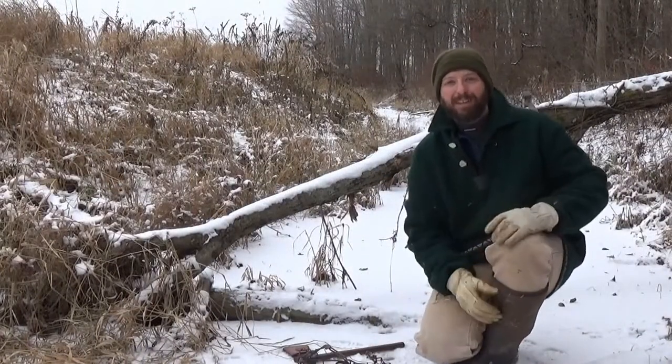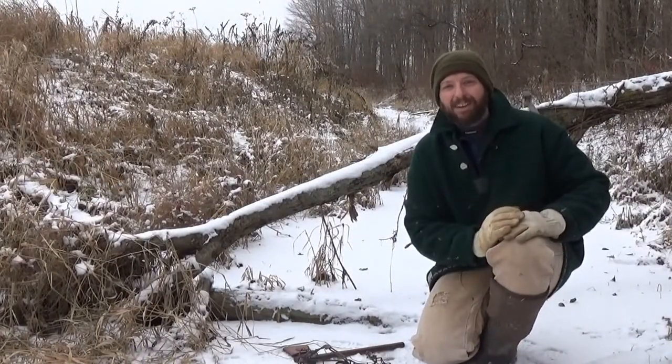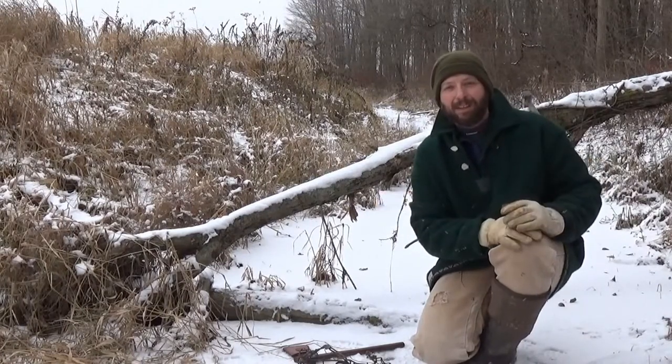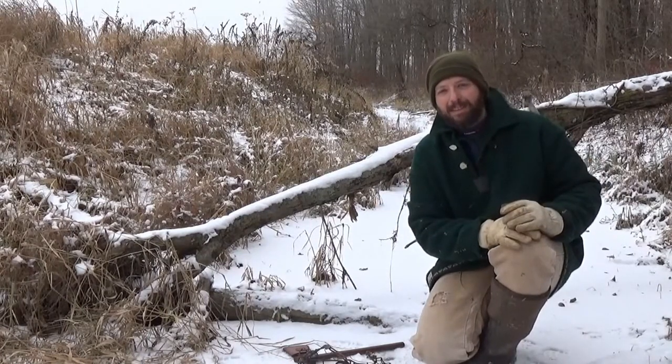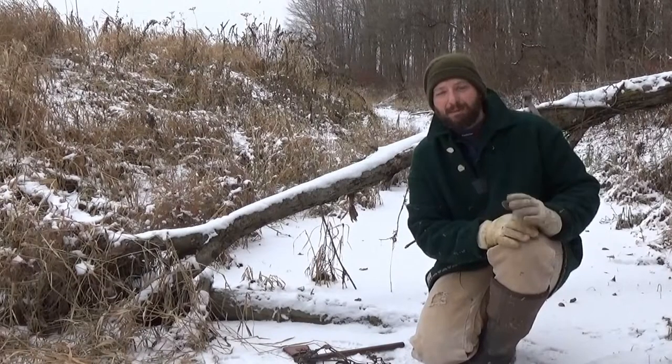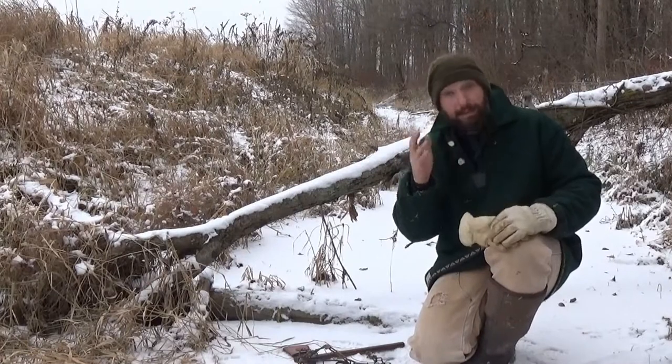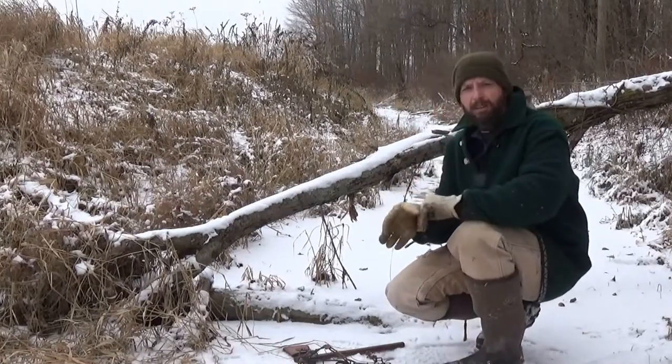Hi, welcome back to Burning River Bushcraft. Just before we get started, my camera is actually balanced on thin ice, so if anything happens this might be the last video for a while. Maybe you guys had a cheer about that, but it's what I need to make the shot right now.